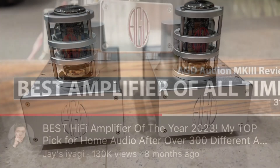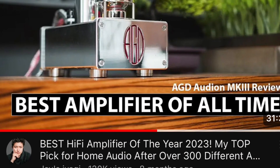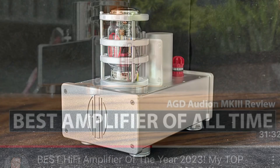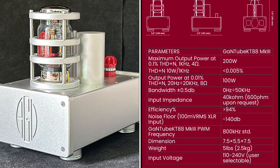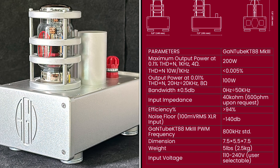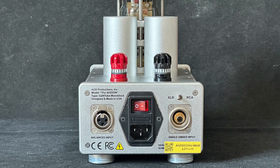I first heard about AGD Productions and this amplifier from Jay Iyagi's YouTube channel, who said this is the best amplifier that he has ever heard. I did some research and contacted the local dealer, but the Audion was actually on back order. I managed to find a used set that's only a few months old, going for a good price, and after auditioning it, I brought it back home.